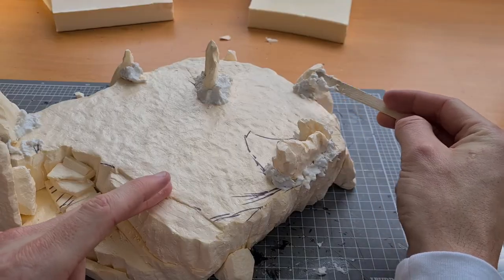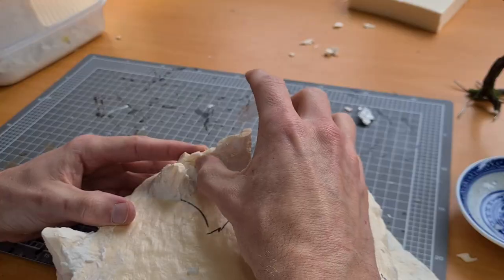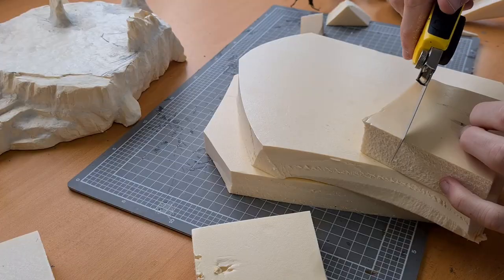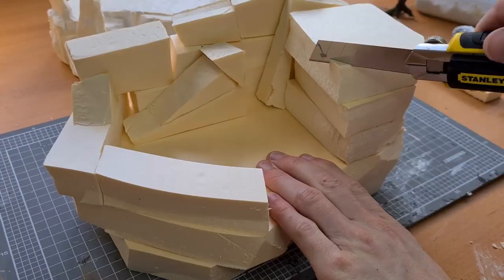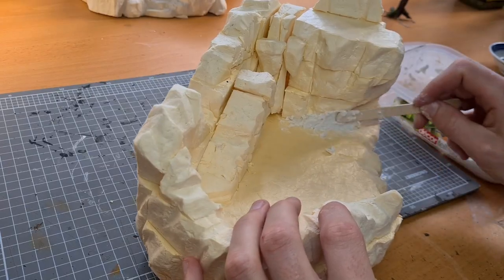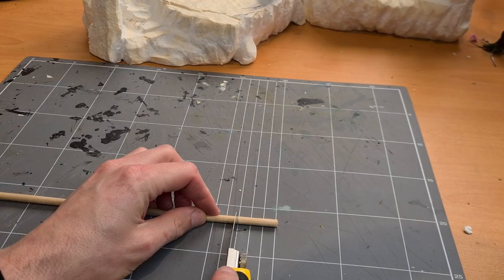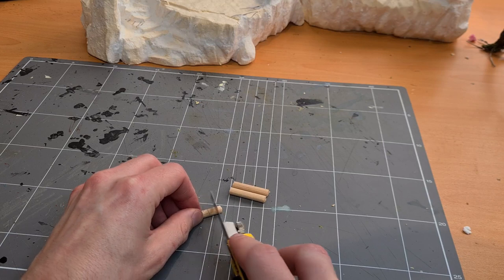Once I'd assembled the base of the mountain, I needed it all to fit together, so I grabbed some sculptor mould and began sculpting. While the stones set, I used a dowel to carve out some fence posts and connected them using matchsticks.